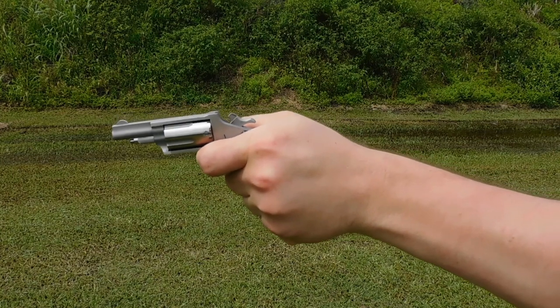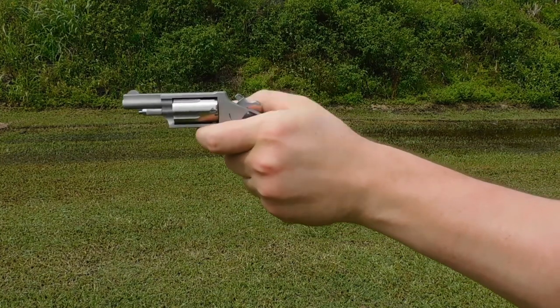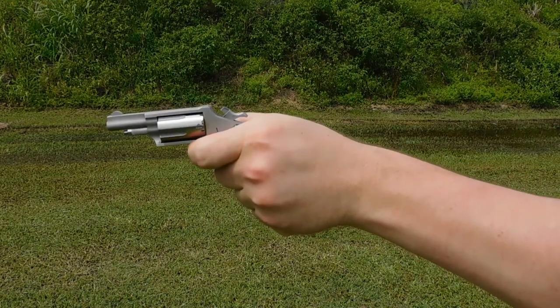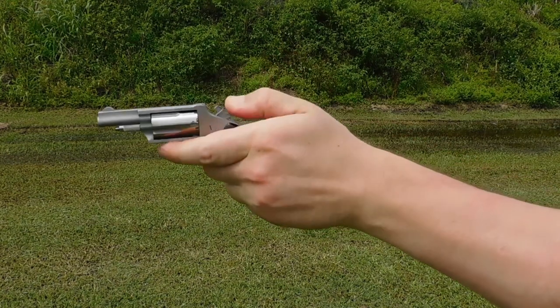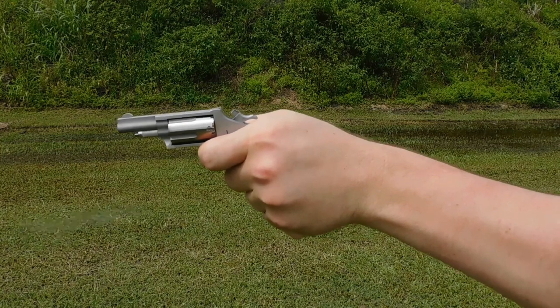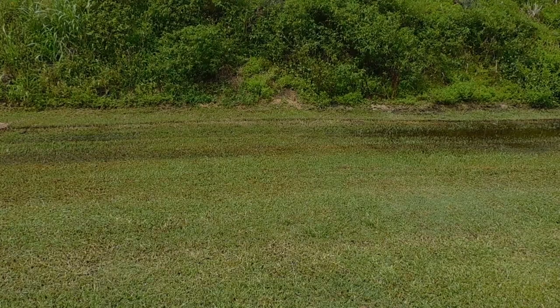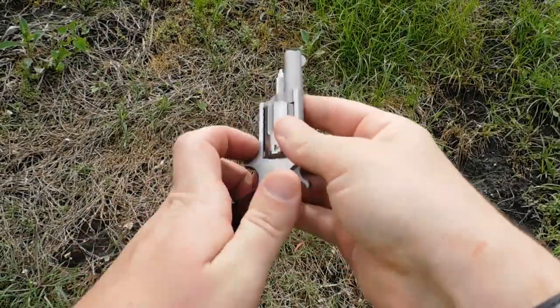The gun is single action, meaning the hammer has to be cocked for every shot. There is no other way to get this gun to go off except to intentionally thumb back the hammer all the way and press the trigger. Unloading requires that you take out the cylinder once again, remove the cylinder pin, and use the cylinder pin to punch out your empties.